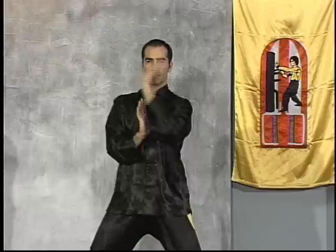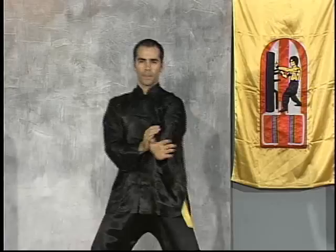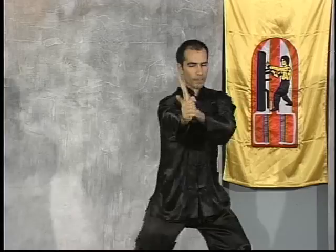Pushing the palm forward, then coordinating the Pak Sao block with an immediate counter-attack and the accompanying footwork, taking the practitioner out of the line of the attack.